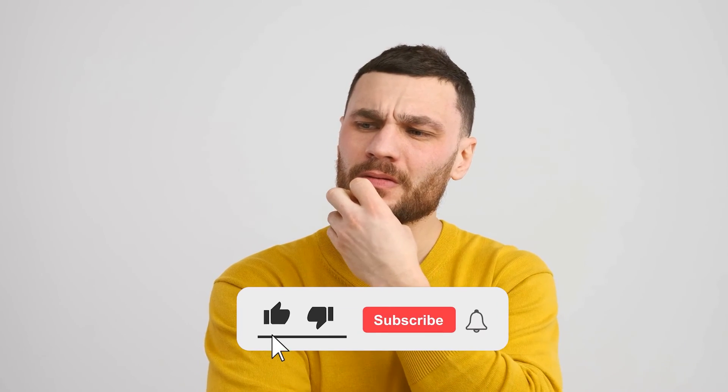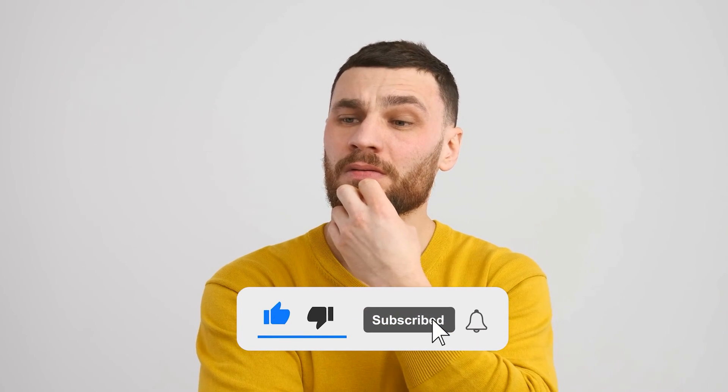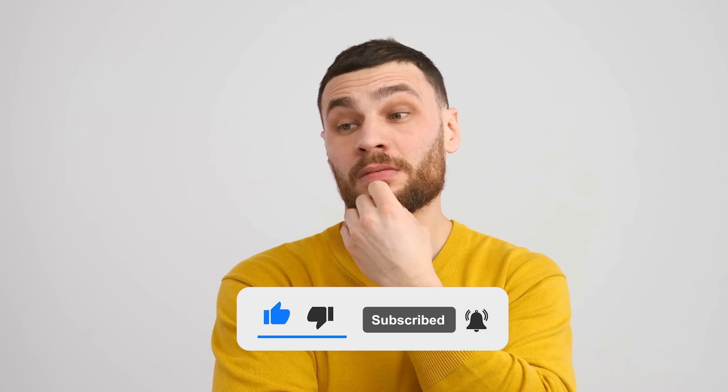So what do you think? Which of these five is the best emergency radio for you? Or do you think another radio is better? Tell us in the comments below and don't forget to like and subscribe. Have an awesome day.